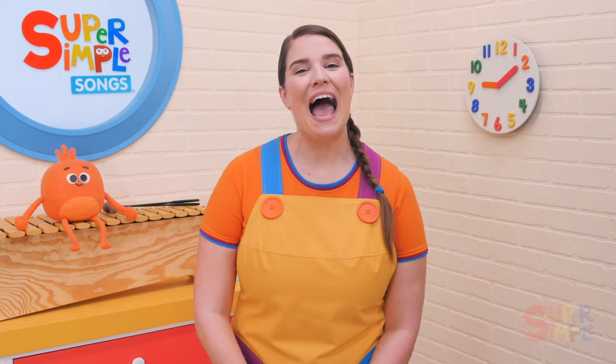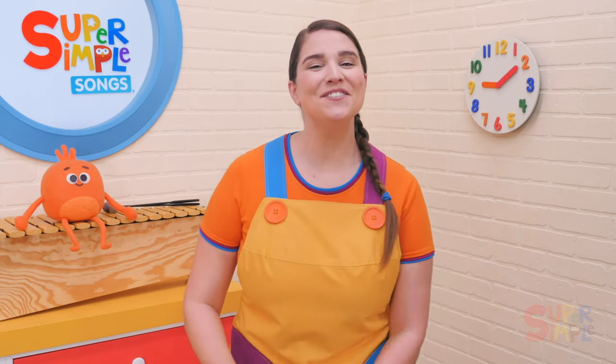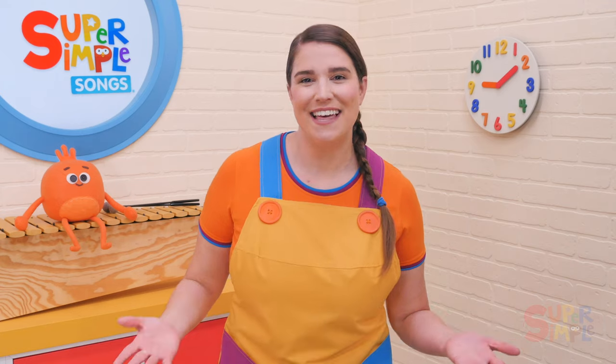This is a super fun song for an animal themed lesson, but also a great song to introduce or review the words fast and slow. If you are just teaching these words, start off by doing some simple actions like clapping. Clap fast and say 'fast', encourage your students to follow along and repeat after you. Then stop and begin to clap slow and say 'slow'. Go back and forth between fast and slow a few times, then ask your students to clap fast and slow on their own and see if they understand the concept. Then you'll be ready to sing the song.